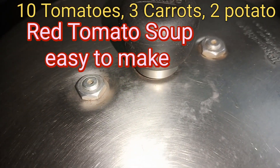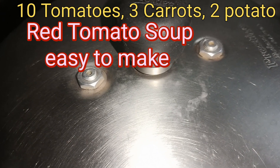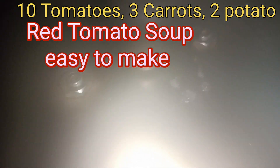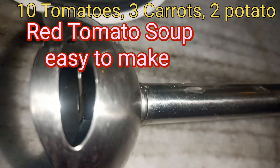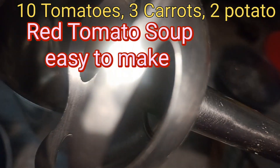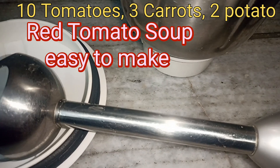After 2-3 whistles, stop the gas and let it cool, then grind it. Either you use the mixi grinder or you use the beater. I have a beater, so I don't want to take it out into the mixi jar — I am going to beat the soup with the beater.